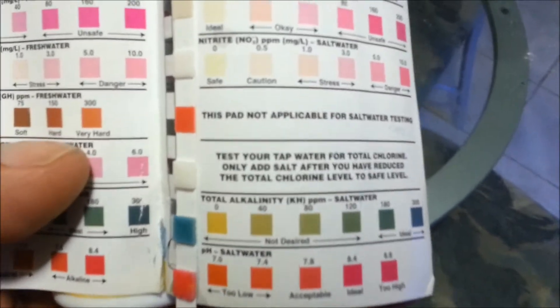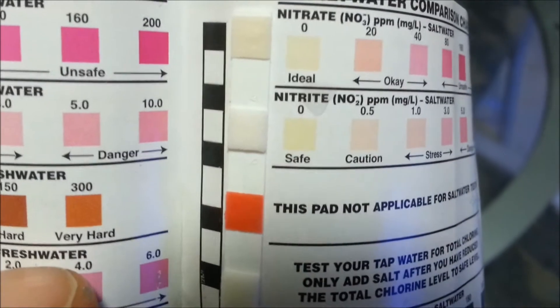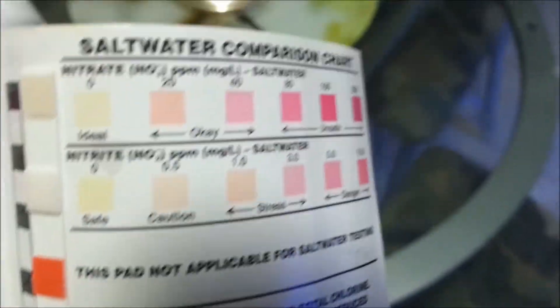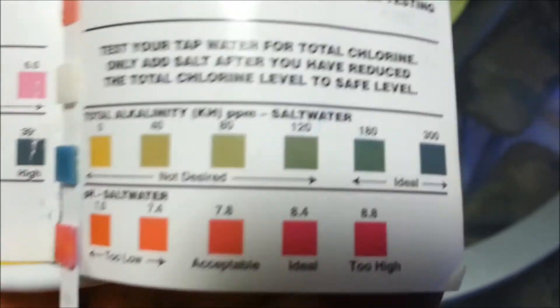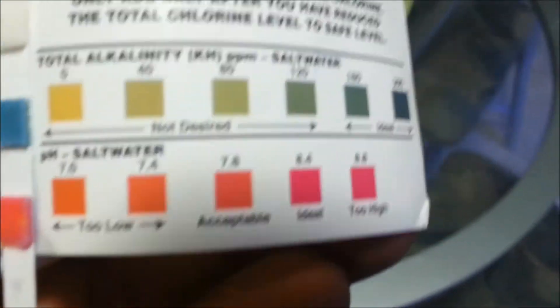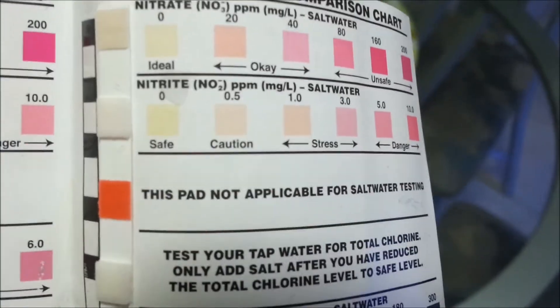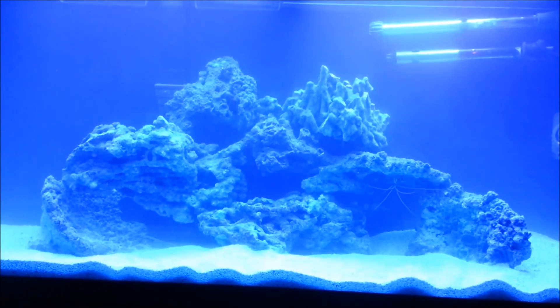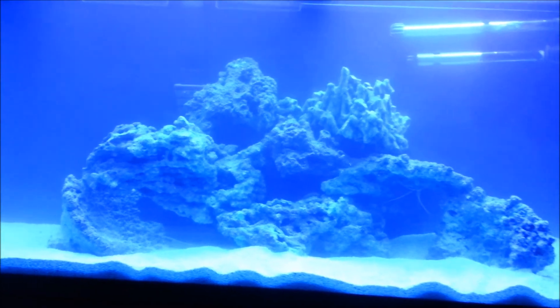Nitrates are at zero, nitrites are at zero, and alkalinity is about 350 or so, which is good. The pH is at about 7.9 — I will be raising that hopefully to about 8.2, and I do have the buffer to do that.